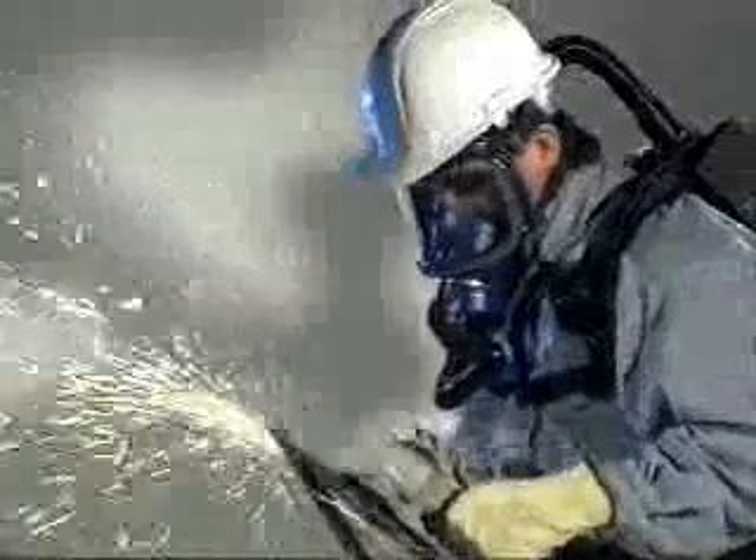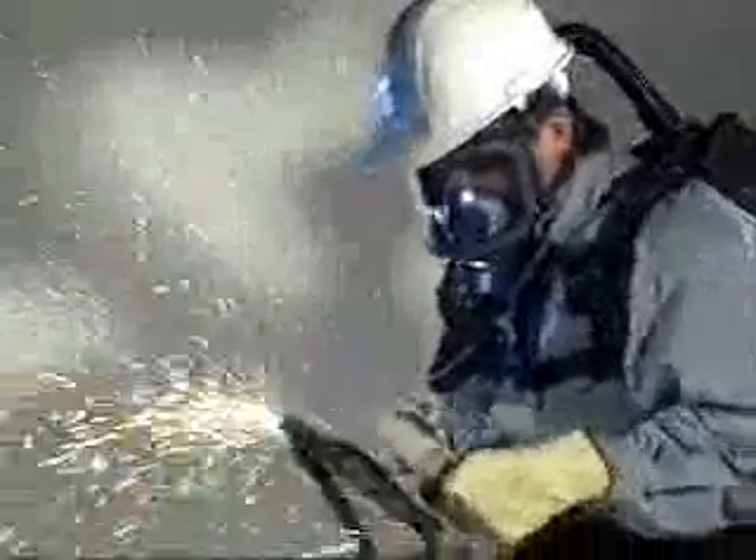The SE400 is a fan-driven respirator with a difference. It provides true positive pressure no matter how hard you work. This means an extremely high level of protection.